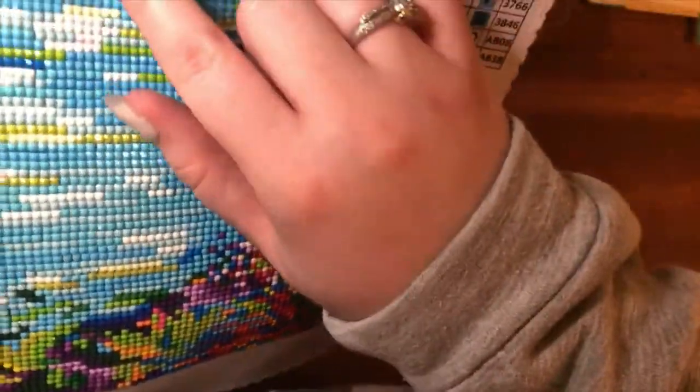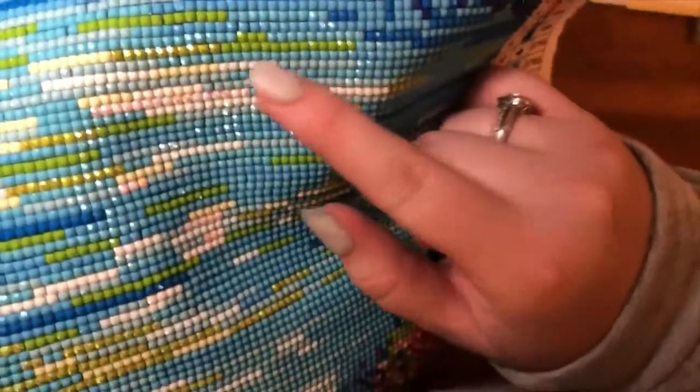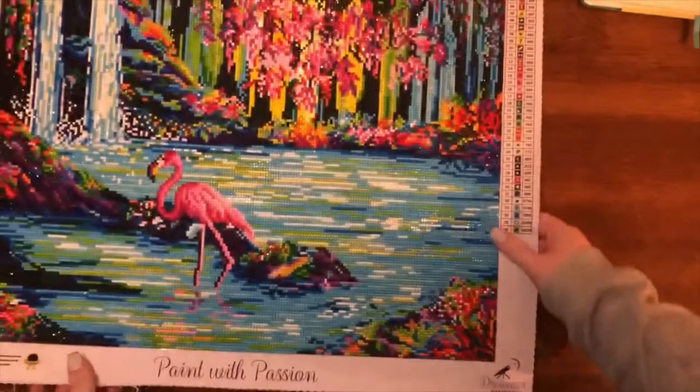Let me bring you close so you can see them. Here is the white one and here is the green one. They are very pretty.